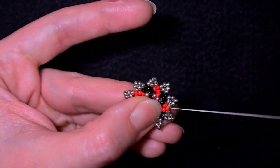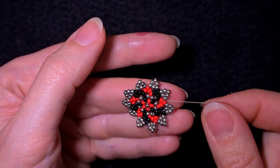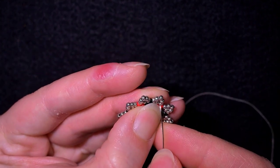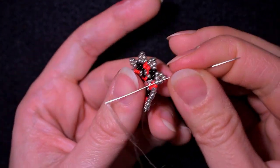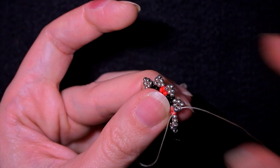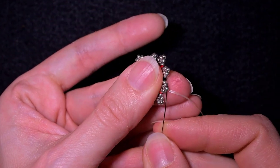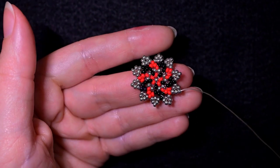Here I'm adding my last three beads from this row. See how cute this element looks. Now I want to continue with my work, going through some beads in this direction and exiting through this silver bead at the top.